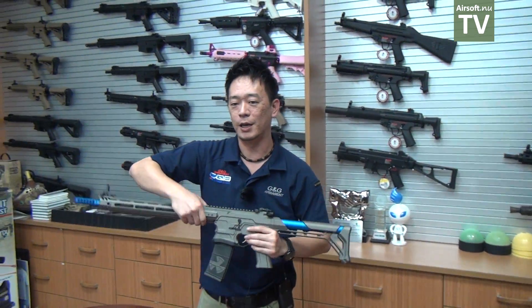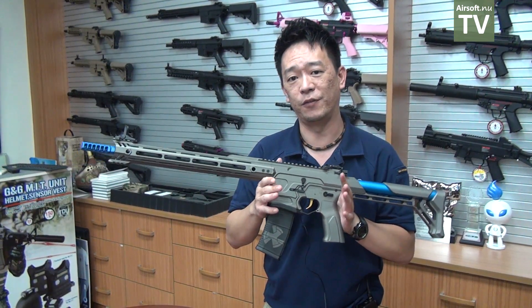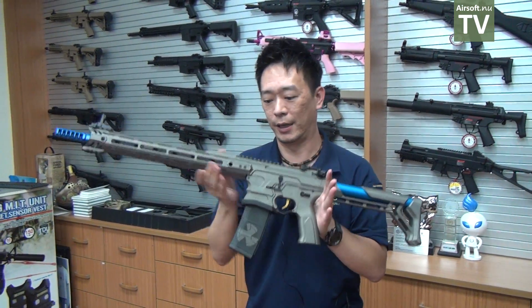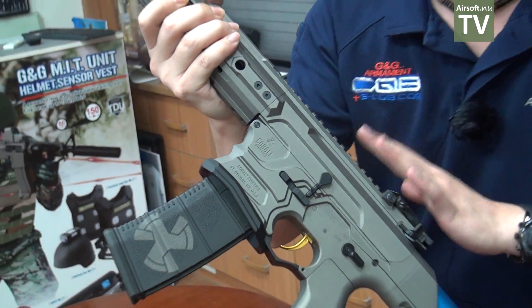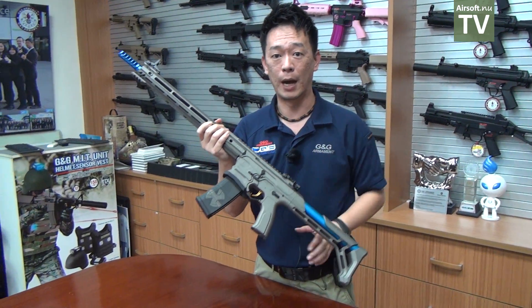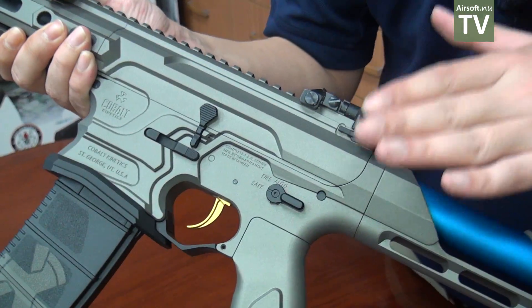Next, I'm going to show you the fully licensed Cobalt Kinetic rifle. Cobalt Kinetic is very famous for their competition rifles, and this one is fully licensed from Cobalt Kinetic, so you will see all fully licensed markings right on the gun and everything matching the same design. This is the BMMF team model. This gun features fully ambidextrous controls — we have the ambidextrous bolt release, selector lever, and on the other side as well.